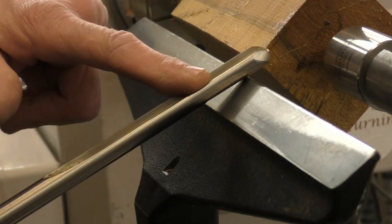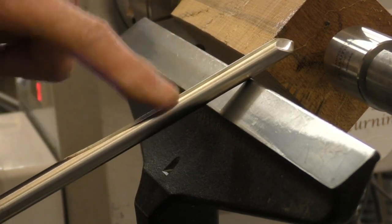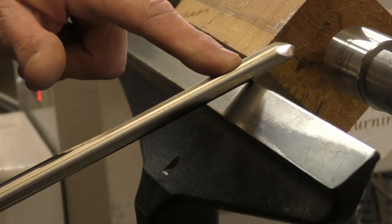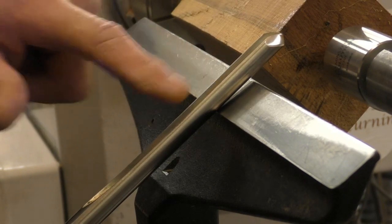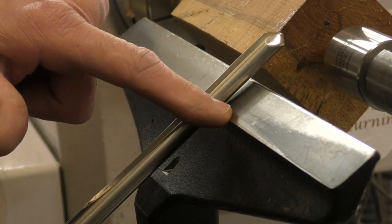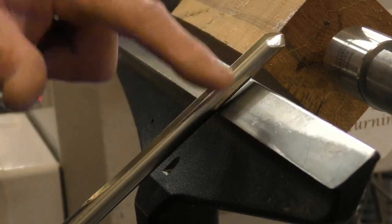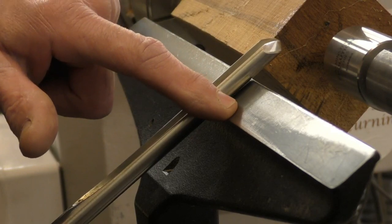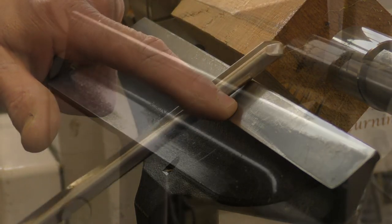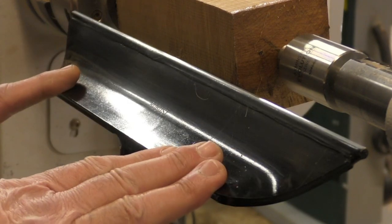One thing that can happen with a standard tool rest is that if you want to lower your handle — watch the pivot point here — and you drop your handle even slightly, your pivot point is now on the back edge, which means you are much further away from the cutting edge. This can sometimes lead to catches and lack of control. And this is the Robust Comfort tool rest.